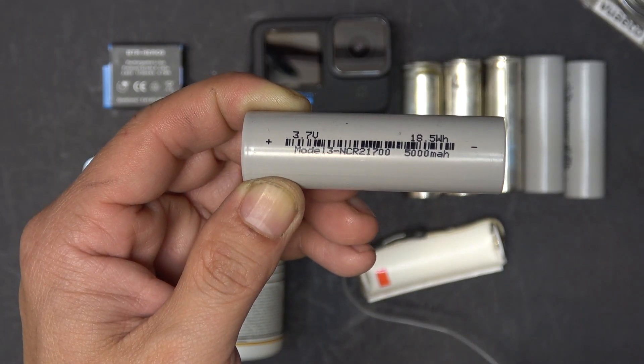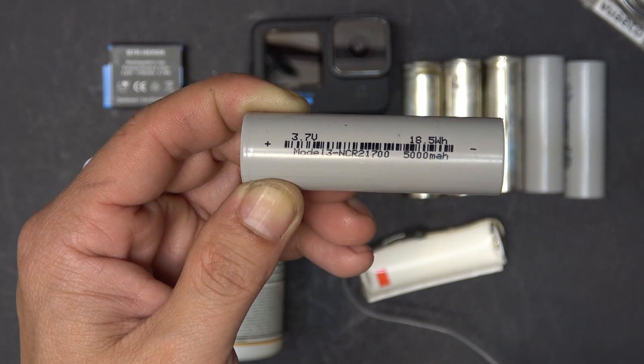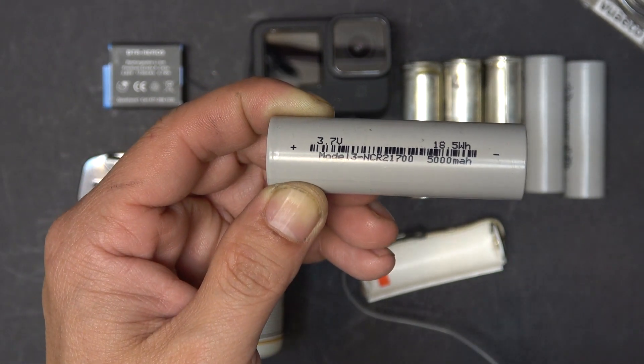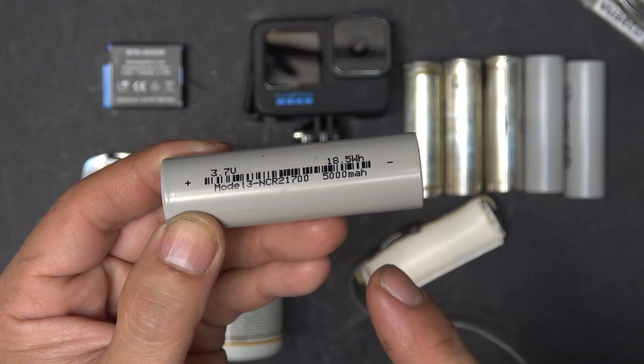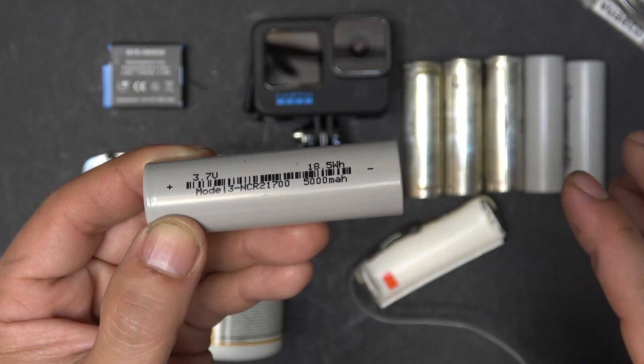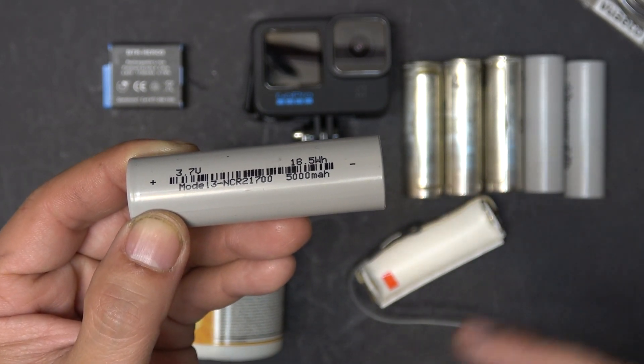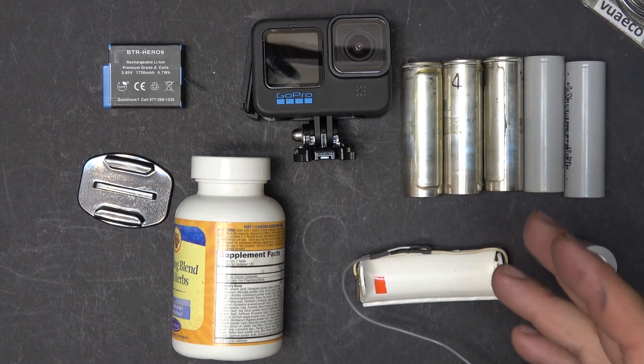This is the battery I'm going to use for this project — it's 5 amp power, so it's three times the capacity compared to the original GoPro battery. This can easily last for over two hours. I'll take five more and put them in my pocket so I can swap them out. That should last for a whole day.